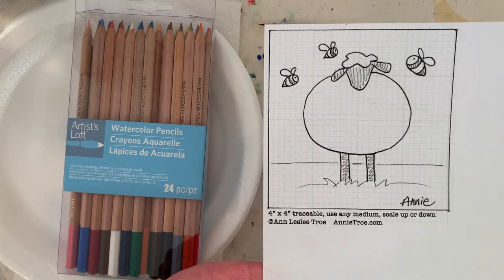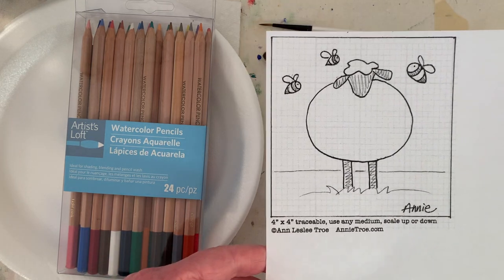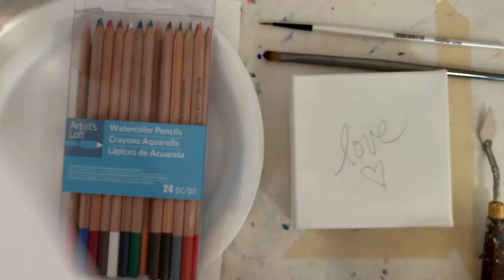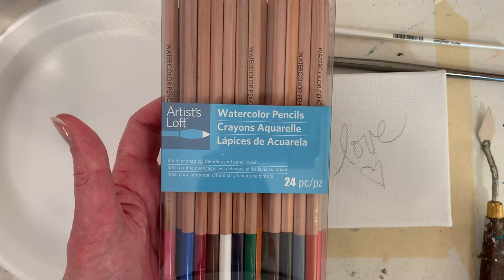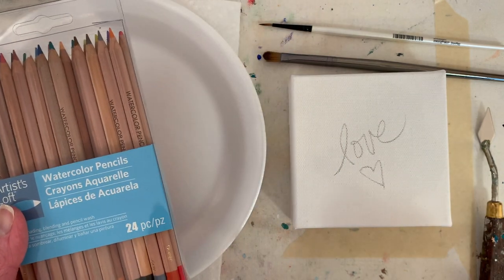If you need to because of the pandemic and a lot of people are having hard economic times, you can download it for free. This is a watercolor pencil I used from Michaels, and it'll just dissolve right into the paint. So I think I'm going to get my canvases set up.